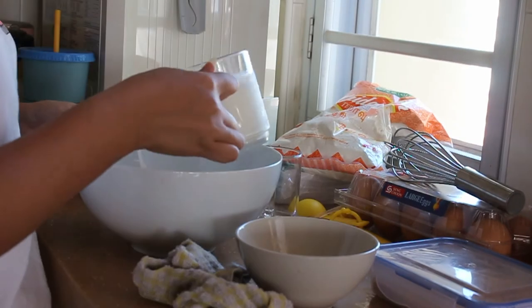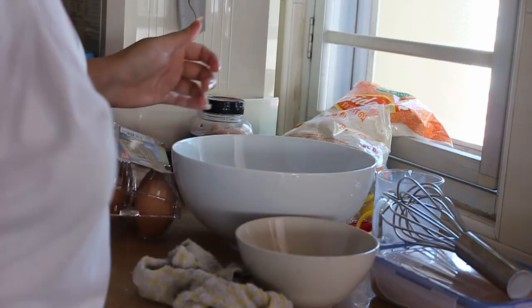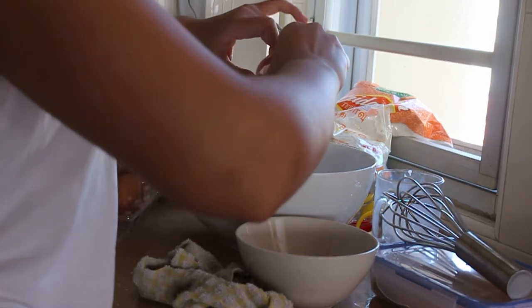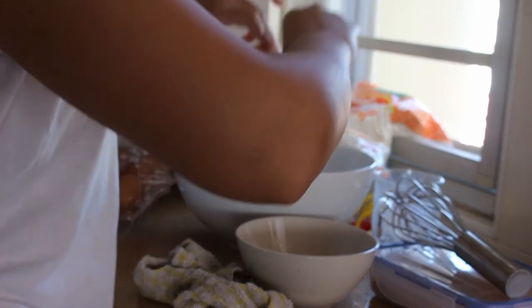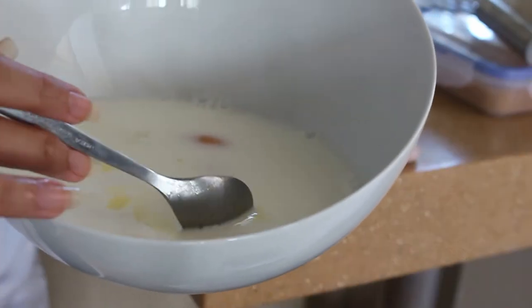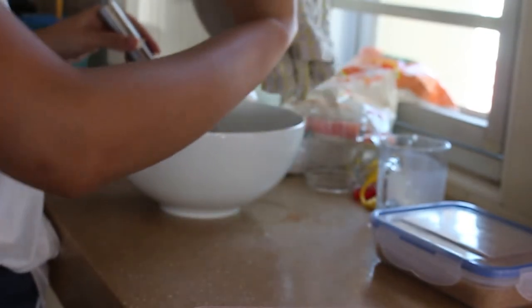Half a cup of warm water first. Got it. One cup of milk. Four large eggs — that's one, two, three... Oh no, oh no, I think a shell went in there. I'm pretty sure I dropped an egg shell in there. Now the melted butter — do I just stick my cup in and then pour it in? Let's just do it.